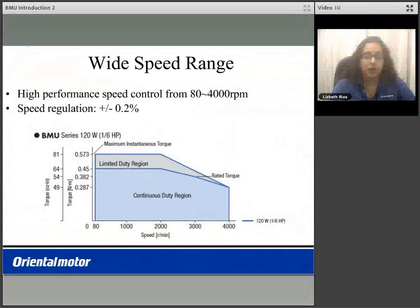The BMU product features a wide speed range from 80 to 4000 RPM with a speed regulation of plus or minus 0.2%. Below is the speed torque curve for the BMU 120 watt motor size. You can operate in the continuous duty region 24-7. In the limited duty region, you can limit this time from 0.1 to 60 seconds. You can set the overload parameter time in the parameter settings.